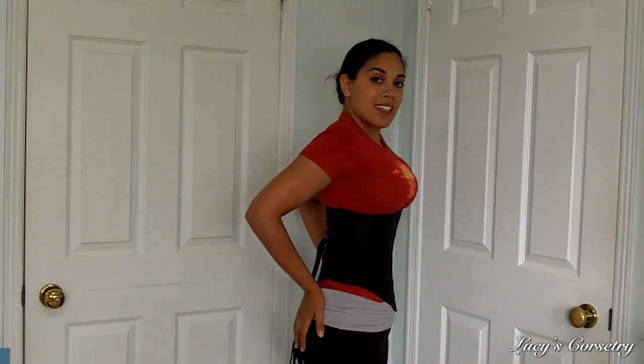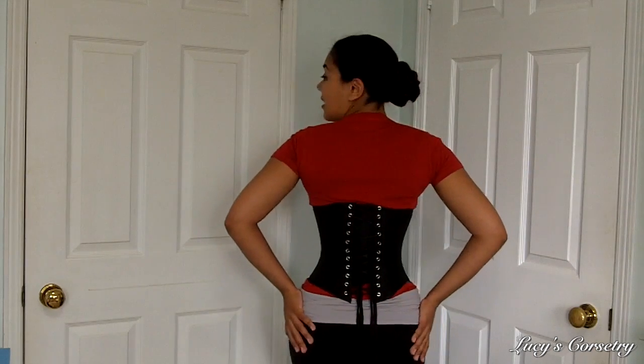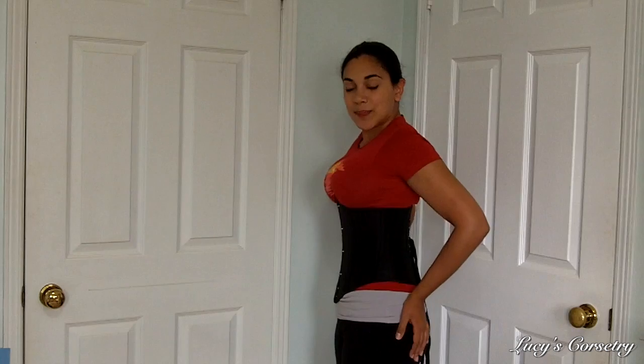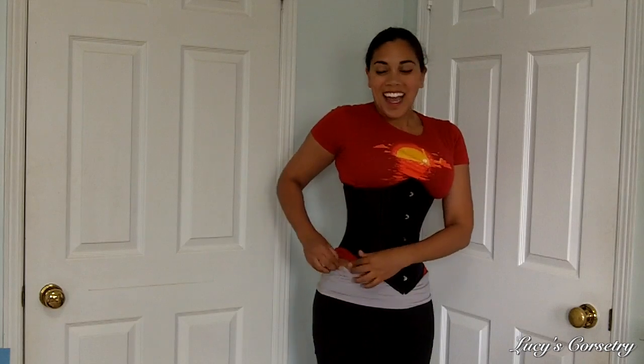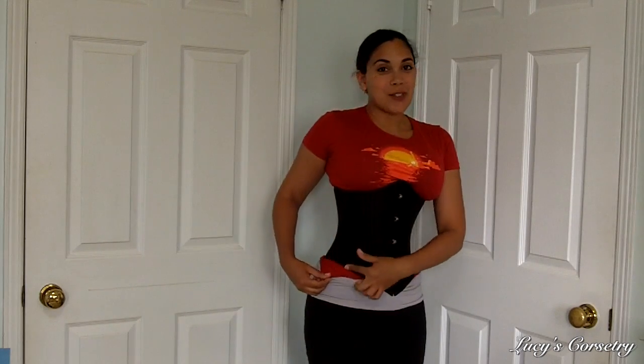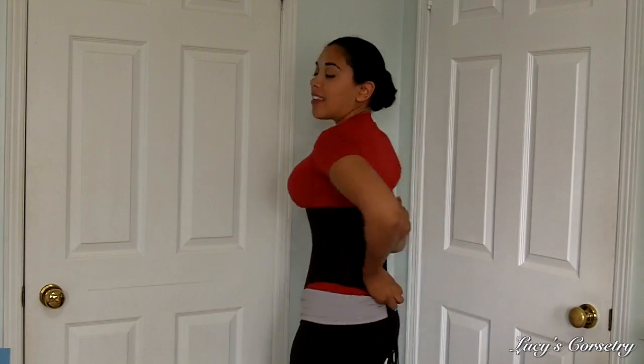Here is the front, the side, the back, and the other side. The center front of this corset is quite long — it's 13 inches long. On the side seam it goes right up to about 8.5 inches high, so it actually cuts right above the iliac crest. You can see that it goes right above it and then comes back down to about 11 inches in the center back.